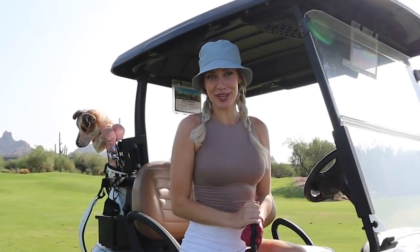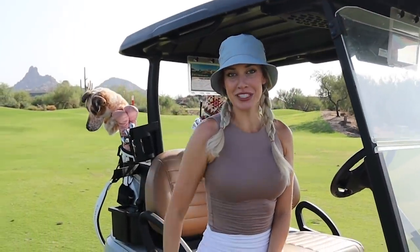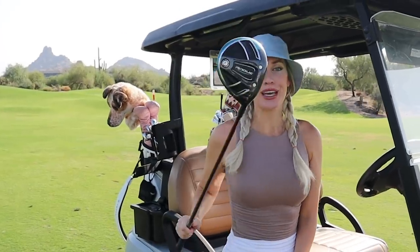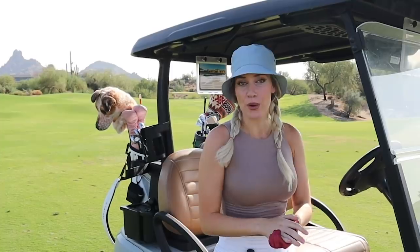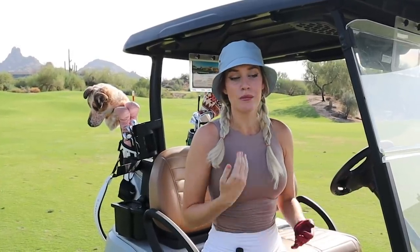Hey everyone, it's Paige. We're back for a YouTube video today and we're going to talk about fairway woods. So many people struggle with fairway woods off of the fairway — off the tee is fine because you're teeing it up — but when it comes to fairway woods off of the fairway, people tend to struggle. So we're going to talk about that today.